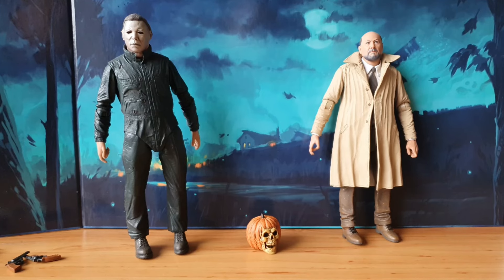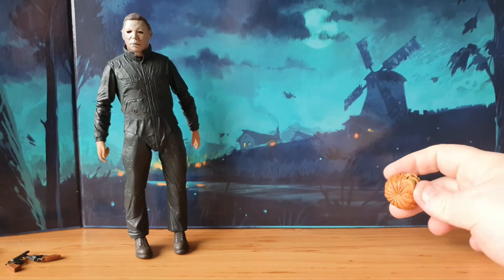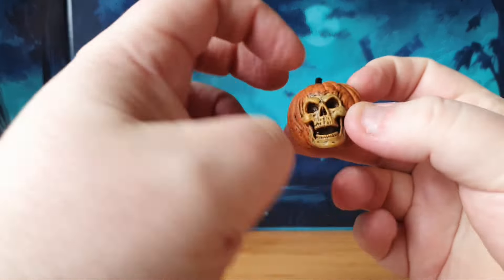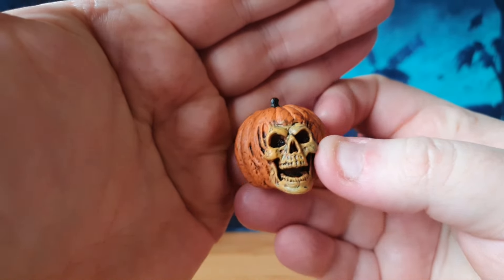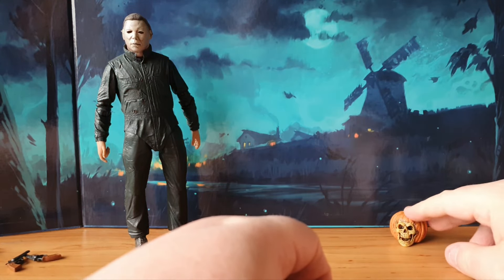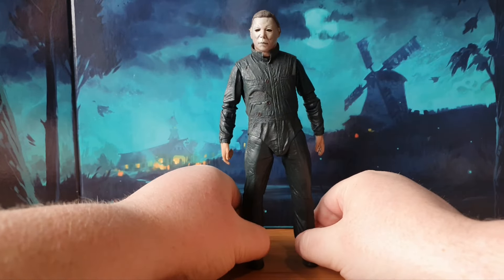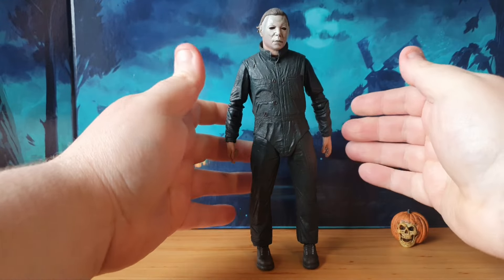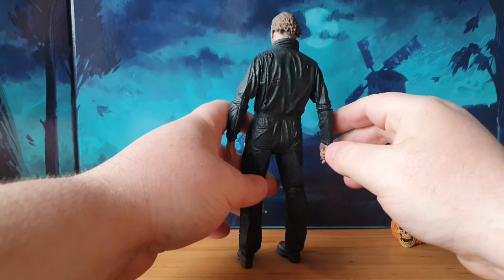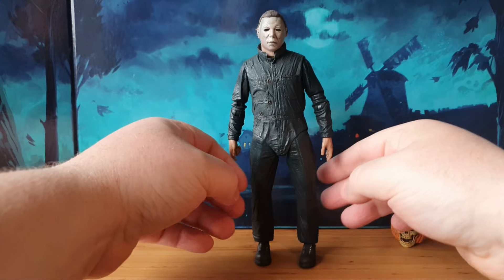Here we are with both figures out of the packaging. Let's start with Michael. This is a figure I've had previously in my collection - this is the older version of the skull; I got the updated one which opens up. Still awesome though - I love having all the pumpkins. Then we've got Michael himself. It's a NECA figure and there's a lot going on here - we've got all the bullet holes and puncture wounds. Michael is damaged up at this point, but I like that look for him.